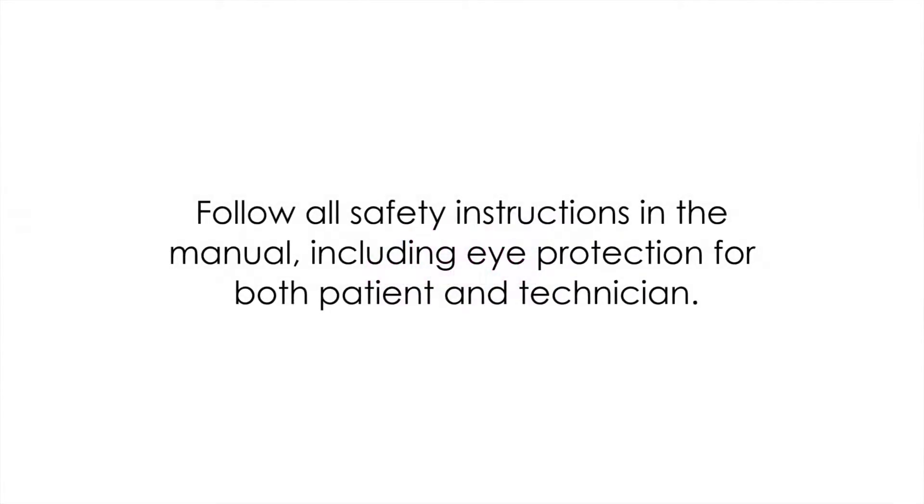Pain Treatment. Follow all safety instructions in the manual, including eye protection for both patient and technician.